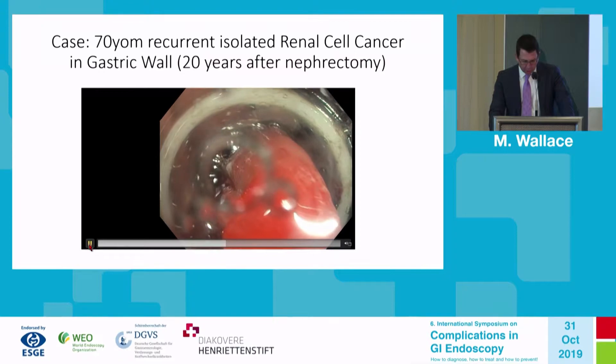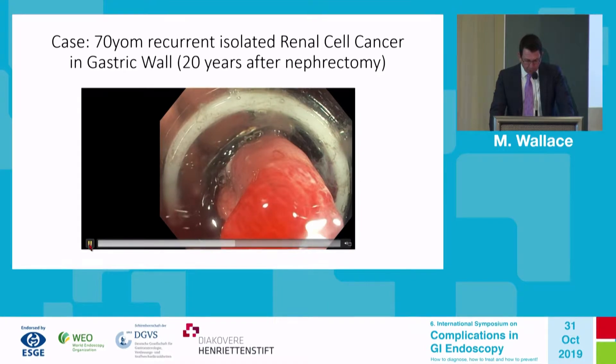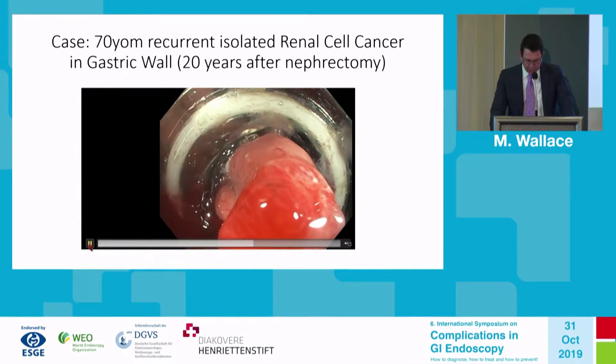At approximately 10 o'clock you can see one of the cautery marks. Now watch the white ring move forward as we deploy the over-the-scope clip. It's very important for safety reasons and prevention of complications that we fully deploy the over-the-scope clip before closing the snare.